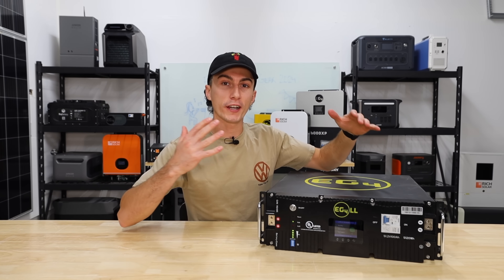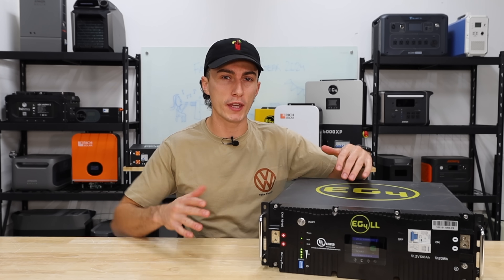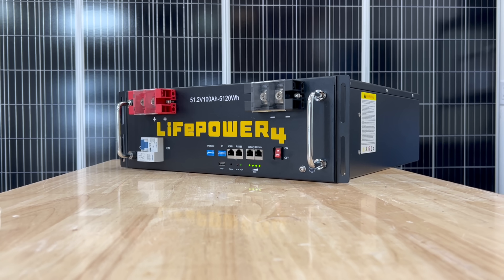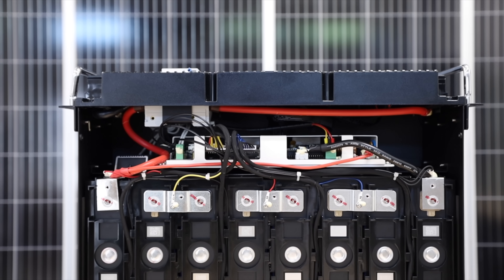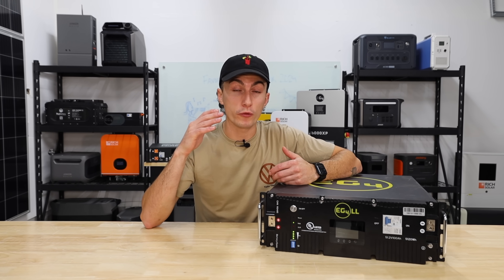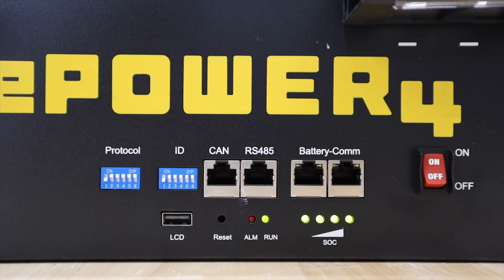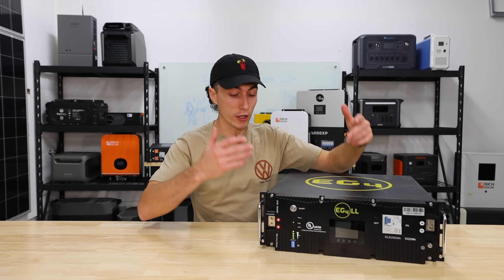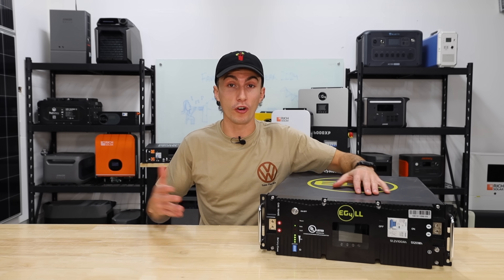First up, we're taking a look at the EG4 LL and LifePower 4 batteries — they're pretty close to the same thing. The LifePower 4 is just the more basic version of the LL. These are 48-volt, 100 amp-hour batteries that also come in 24 and 12-volt options. The LL is EMP protected straight from the factory. It's a really simple battery that performed really well in all of our testing. It has a ton of communication ports and works with a ton of other equipment, and it's really easy to set up.